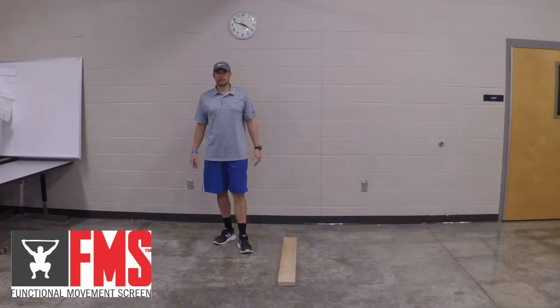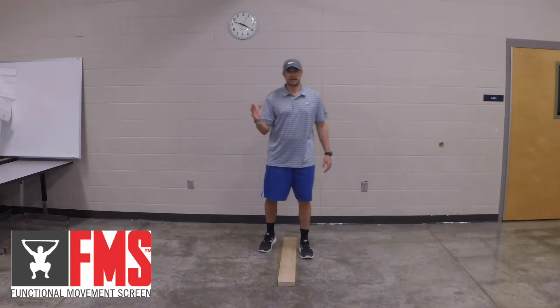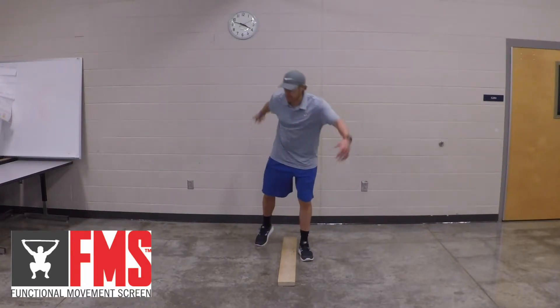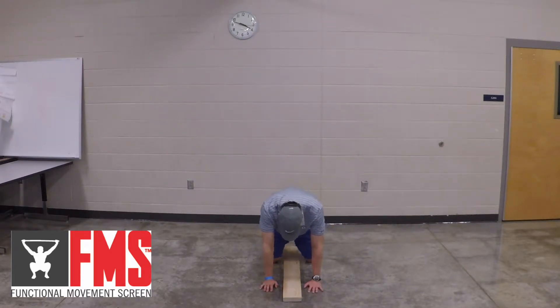Scoring the Rotary Stability Test. For the Rotary Stability Test, you're going to be doing unilateral movement — that means right leg and right knee at the same time. You're going to come down onto the ground. Make sure you have enough room to extend your body fully. You're going to want a 90 degree angle between your shoulders and the ground, hands underneath your shoulders, knees underneath your hips.